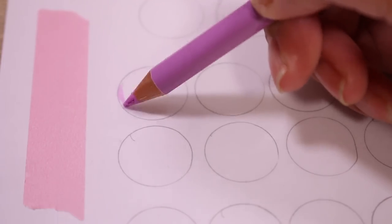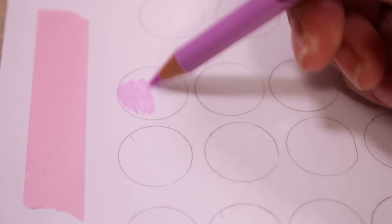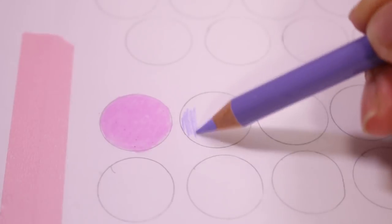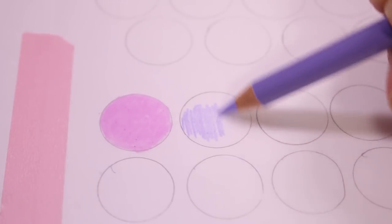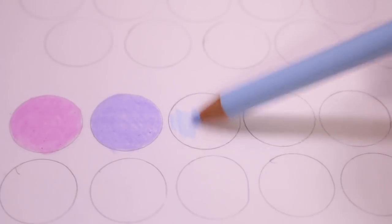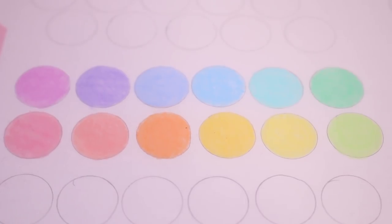I'm starting with the Holbein pencils and these are my favorite pastel pencils. They color in very nicely. They're very opaque and they are pastel colored, so it's a little bit different color scheme than the ones I got from Daiso. But for the purpose of this video, I decided to use these.